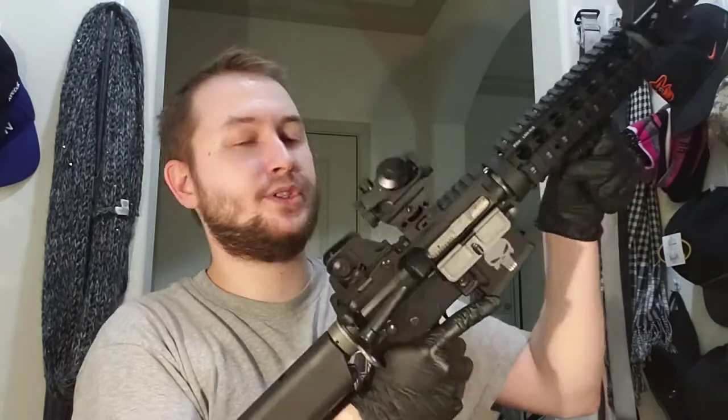Once everything's back together, wipe the gun down quickly. Then test it to make sure you put it back the right way — just charge it once. It sounds pretty good, functioning correctly. You want to test it every time you break the gun down and put it back together. Pull it a couple of times, make sure it functions — that clicking sound means it's locking correctly.